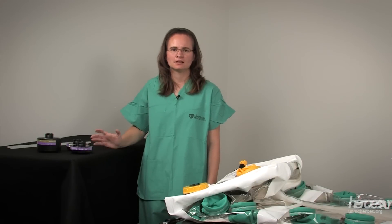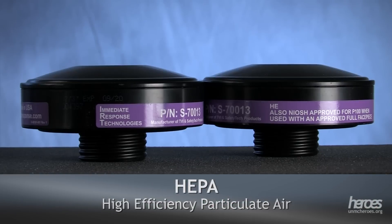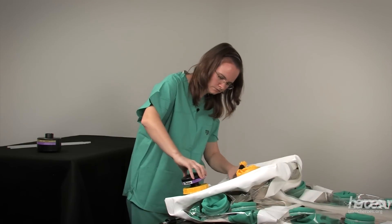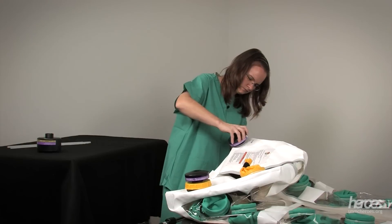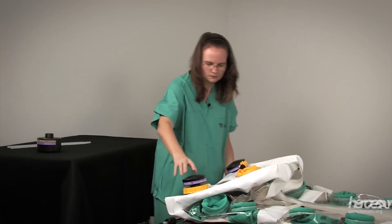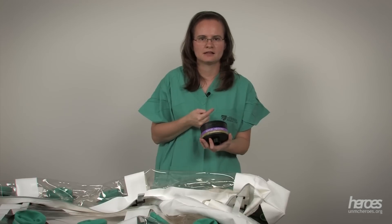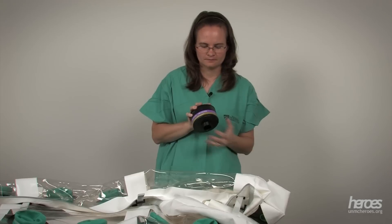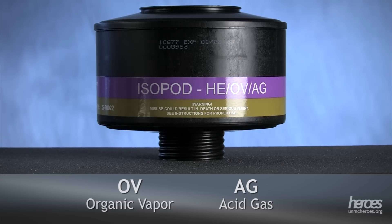There are three filters that need to be attached to the isopod. Two of the filters are HEPA filters. We're going to use these particulate filters on the external side of the isopod at the head end. The third filter goes on the foot end inside the isopod. This is the most important filter because it's the last filter before air leaves the isopod. This filter is special because it's not only a HEPA filter but it also filters out organic vapors and acid gas.